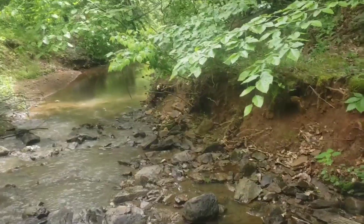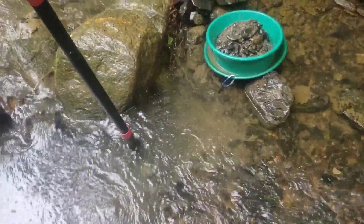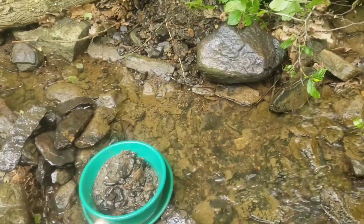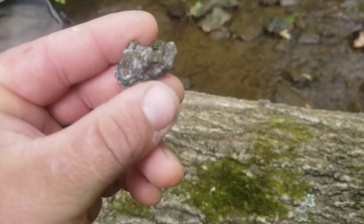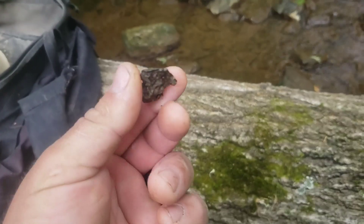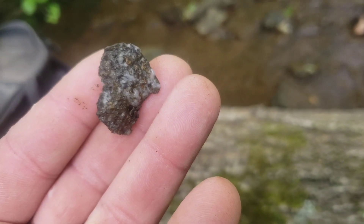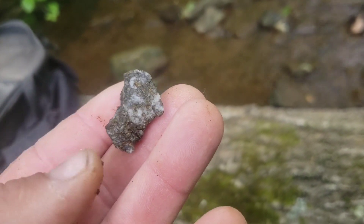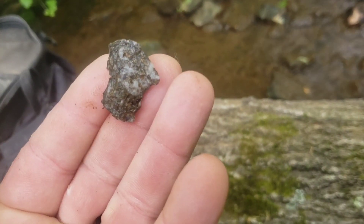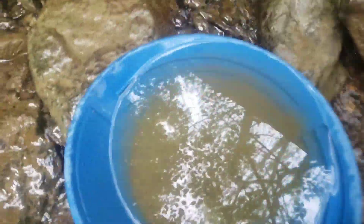We're pretty deep — that hole right down there is bedrock and we're about a good foot and a half in. We're in that kitty litter layer — chunks of blue quartz with possibly a whole bunch of pyrite running through it. So we're down to some good stuff.